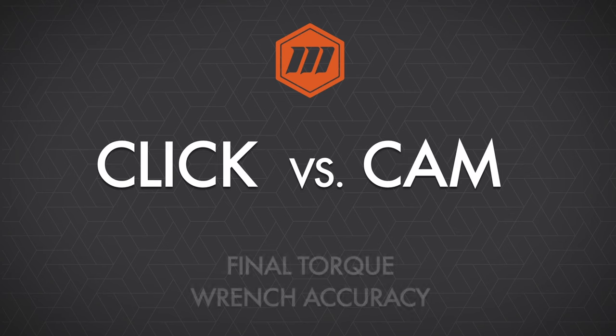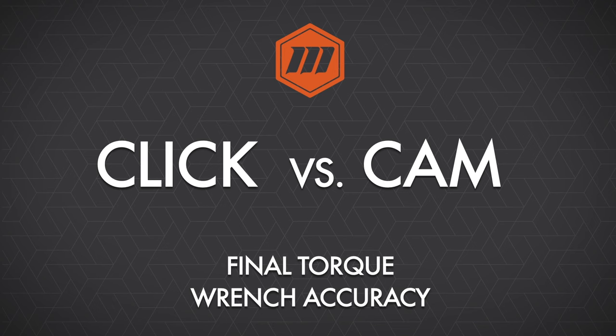Knowing your torque wrenches are accurate is the desire of anyone who's using a torque wrench. However, understanding the final torque accuracy of your torque wrench is paramount to delivering the proper expected torque value. In this video, let's take a look at the click wrench versus the cam wrench and how the final torque accuracies look in comparison to each other.